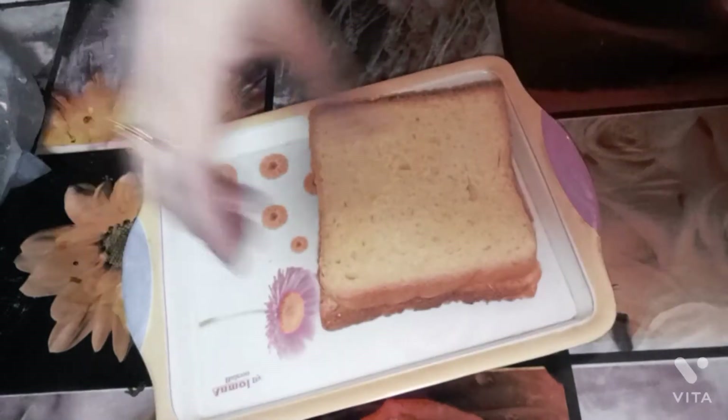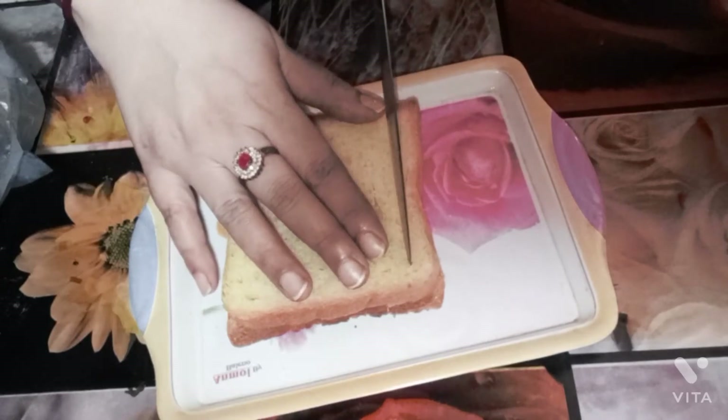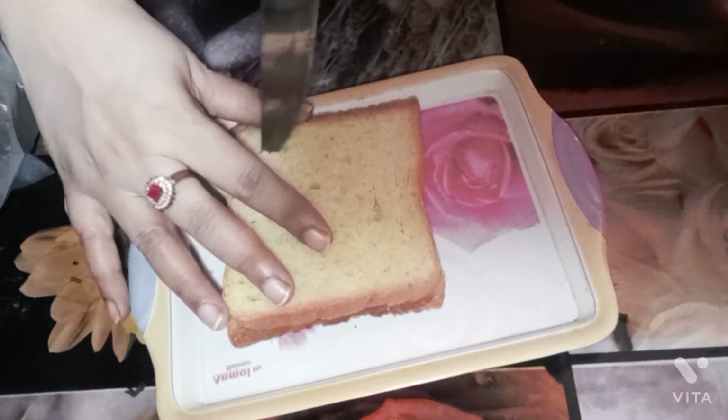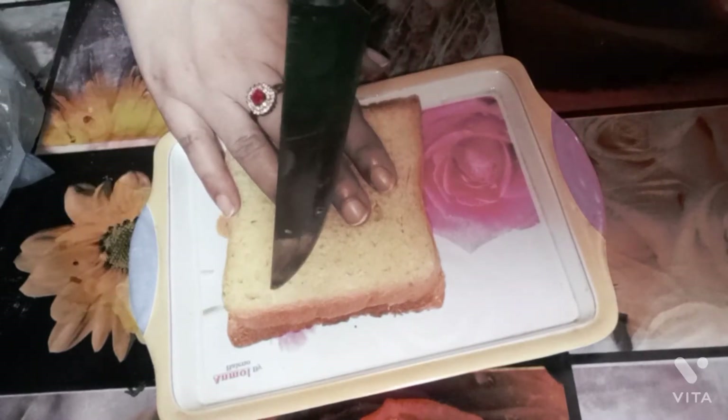Now we prepare the bread slices by cutting them, because inside we will fill the mixture. So we'll cut the bread very well and get it ready.